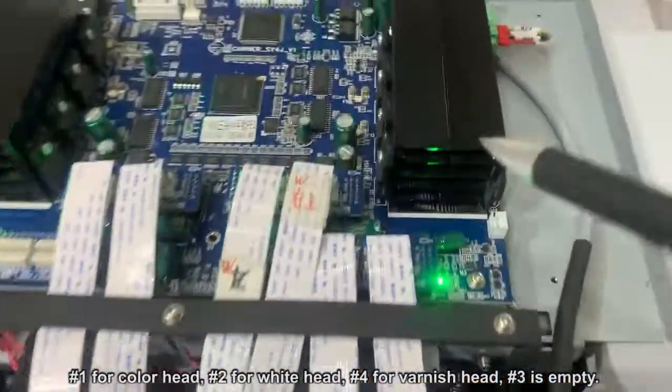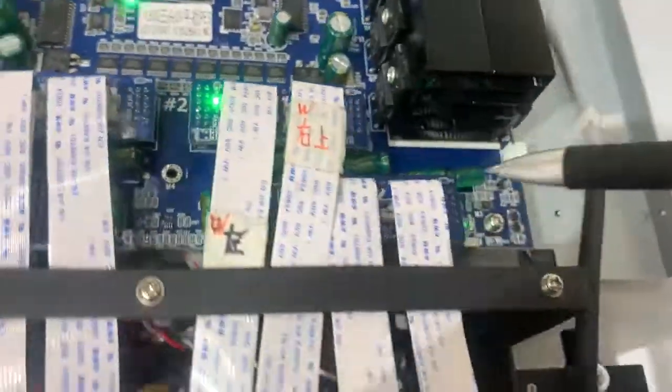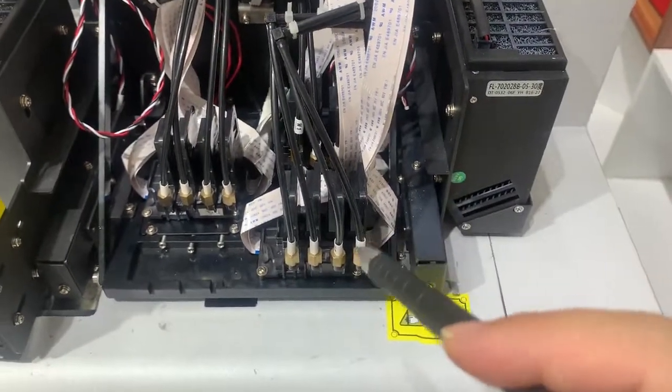As for this one, this is port 4. You can see port 4 — it connects with the varnish print head.